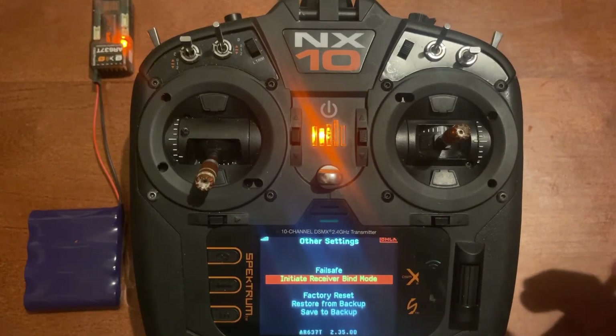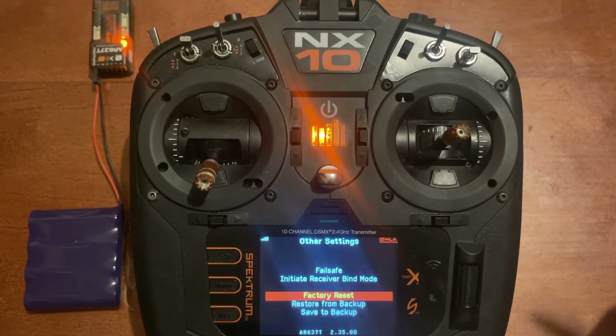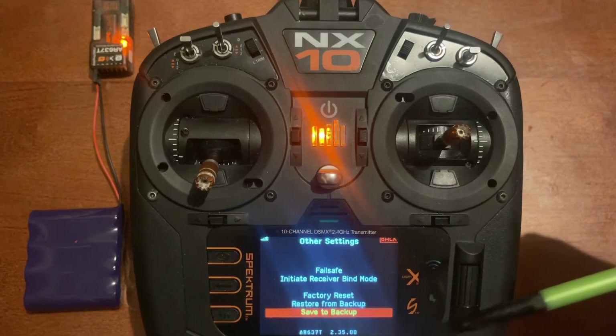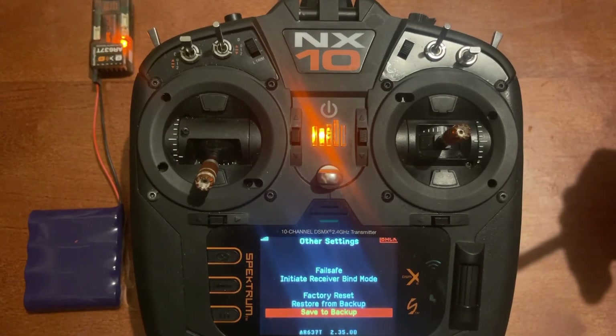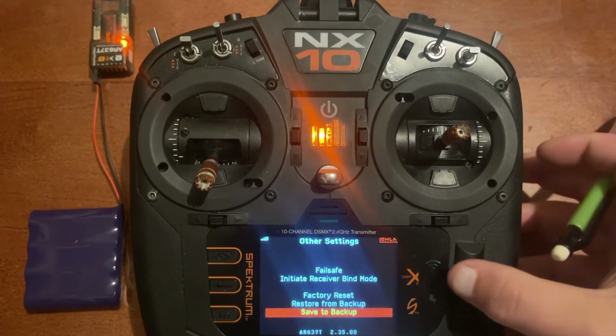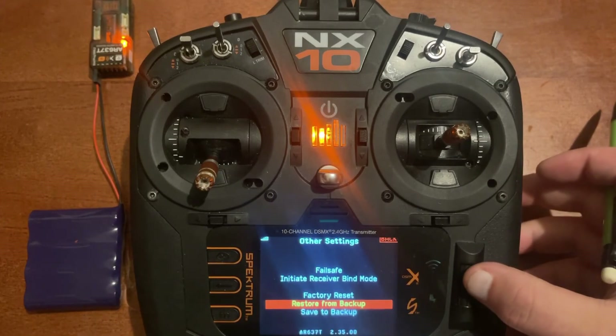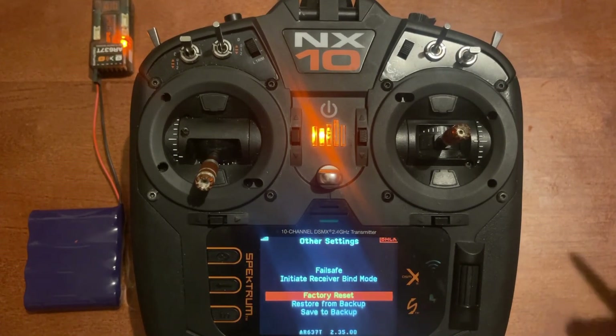Initiate receiver bind mode is another way to put the receiver into bind mode. Factory reset puts it back to factory setup — useful if you purchased a standalone receiver or if you made a mistake in first-time setup and want to start over. You also have save backup and restore from backup, which lets you save your current settings as a backup to restore later. Personally, I just leave it on factory reset so I start fresh if needed.